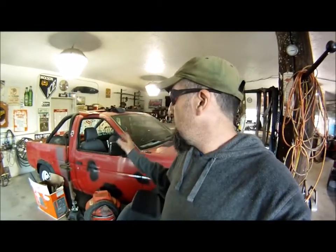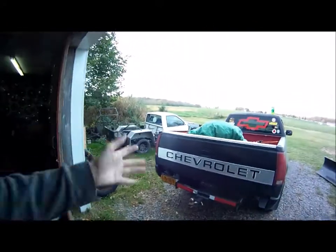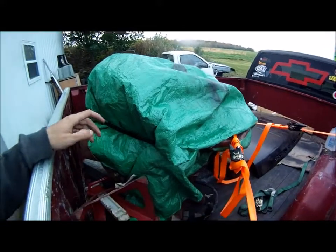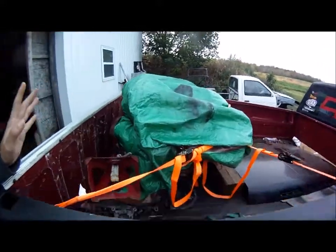Hey guys, today we're going to actually start tearing into the truck. I brought all the pieces over and I'm just going to put them in the bed and store them there. But before I get started on this thing, I have got to unload this Z-car motor out of the back of the truck. So there's a couple other things I got to do before I can even get started with this.